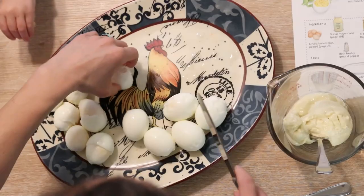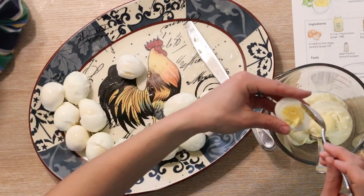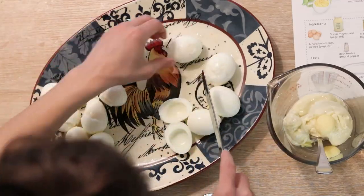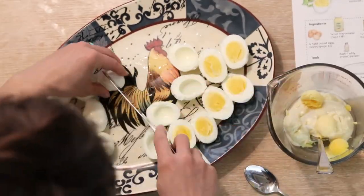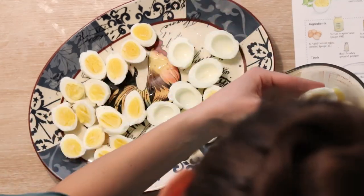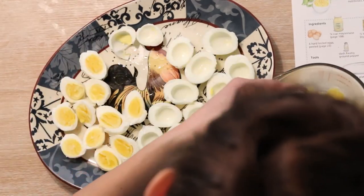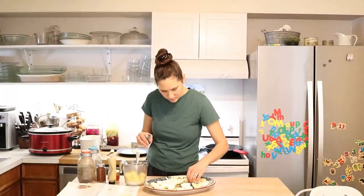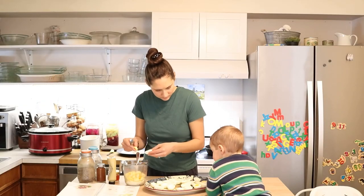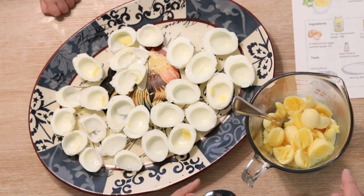The next step is to slice each of the eggs in half lengthwise, and then carefully scoop the yolk out into this pitcher or mixing bowl — whatever you want to mix the filling in. I'm going to do that with each of these and then talk about what I use to make the filling. That one didn't peel very nicely, but it's okay — this happens all the time and they still taste good. Now that I have all the yolks in here, I'm going to add the rest of the ingredients for the filling.